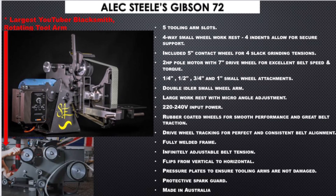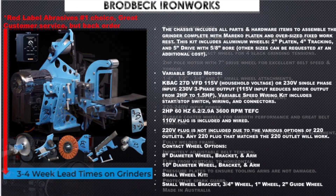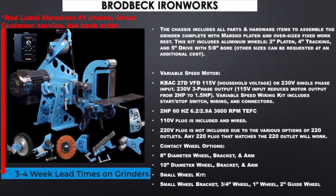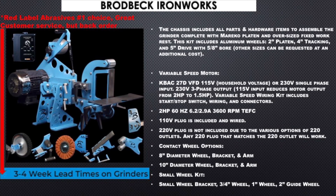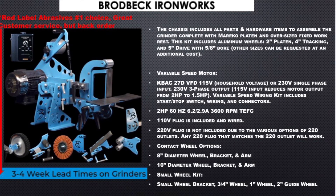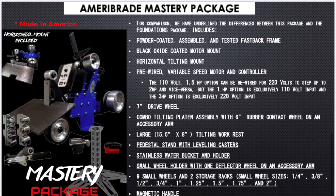This is the Alex Steel Gibson — really from Alex Steel, the number one blacksmith on YouTube — and he's got a great spinning wheel that's efficient. This is the Broadbeck Ironworks, the number one recommended by Red Label Abrasives. This is the Ameribrade Mastery package, and they were highly recommended from some of the masters of the metal community.